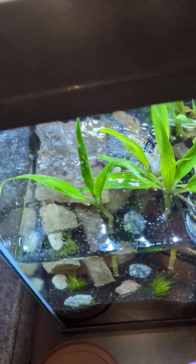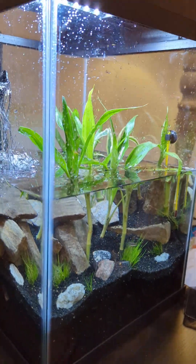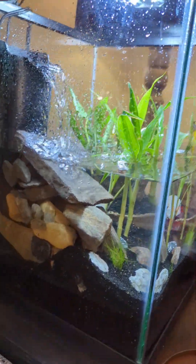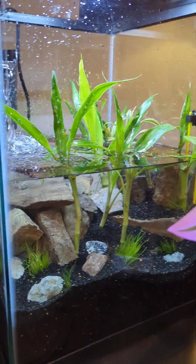This tank was about $90 and the kit came with everything you need to set up a tank, but I changed it because of the type of tank I'm doing. So I went and bought that filter and substrate for the plants.